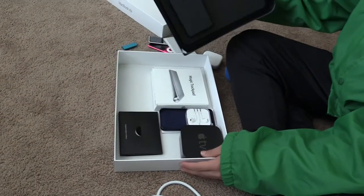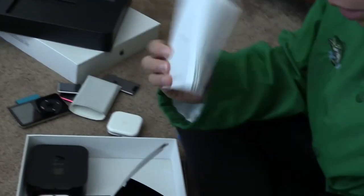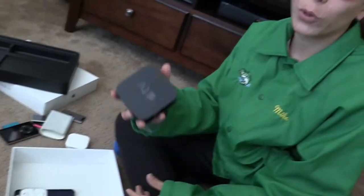The packaging on this one: Designed in Apple, Cupertino, California. Assembled by sweatshop workers. Papers, quick start, sonic guide. Well, there's the Apple TV we were looking for earlier.